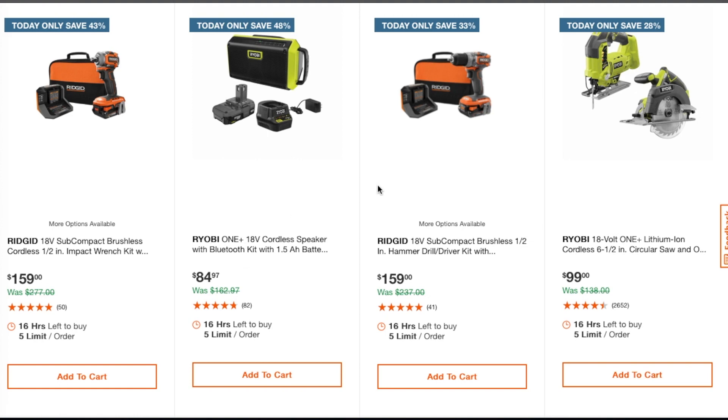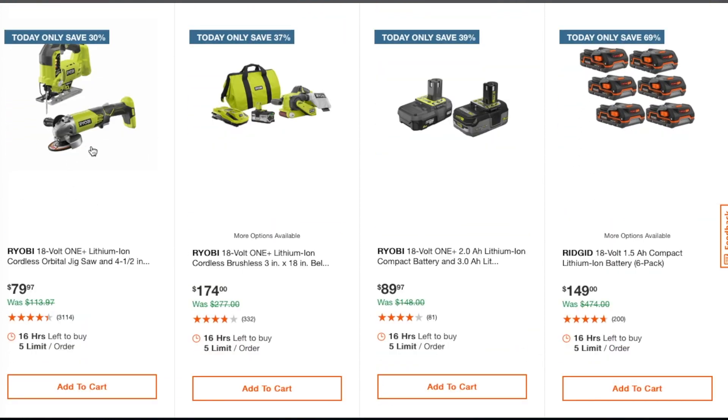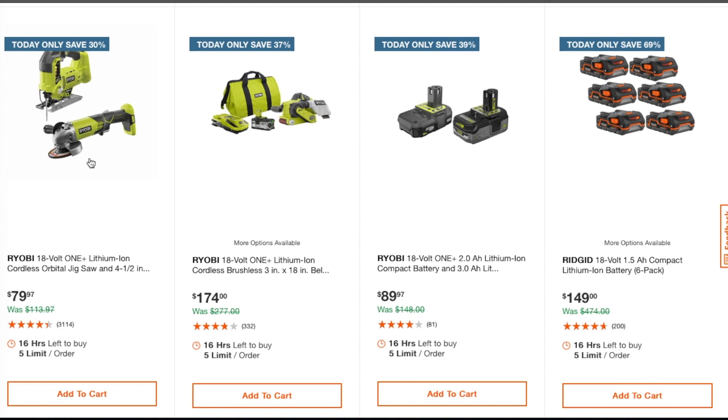I'm not really into Ridgid — I own some Ryobi but I prefer DeWalt and Milwaukee. This is an okay deal if you're already in the platform. For $84 you get an extra two amp-hour battery, charger, and a speaker. If you're already in the platform, for basically $50 each you get a jigsaw and circular saw — the jigsaw works really well. Also, for $40 a piece you can get angle grinders, so $79.97 for both — a really smoking deal.